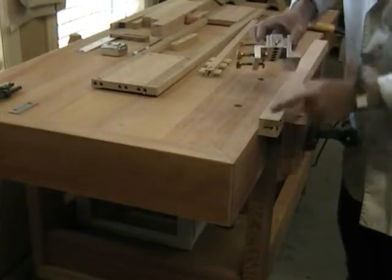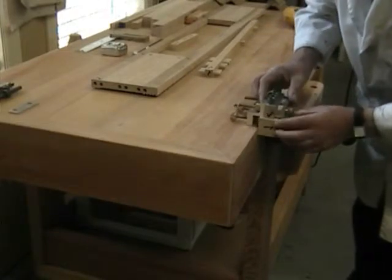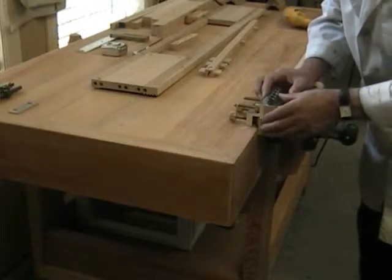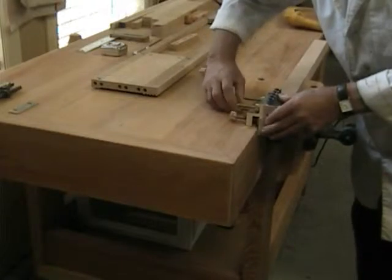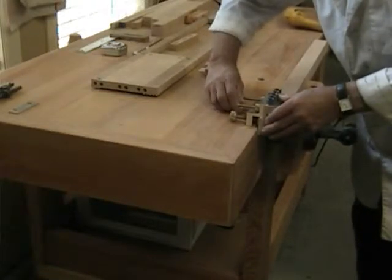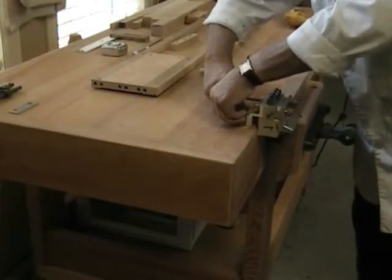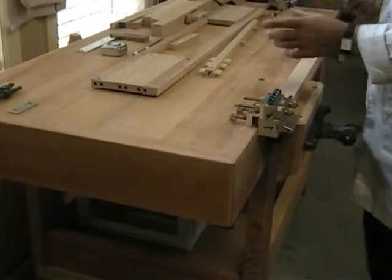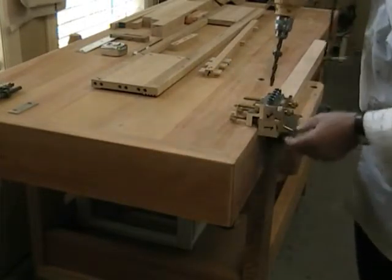Check mark to check mark, check mark to check mark, check mark to check mark. Now the dowel is set to three-quarters of an inch penetration.